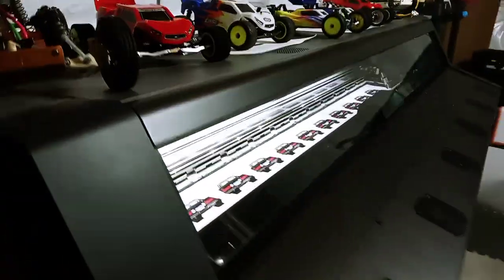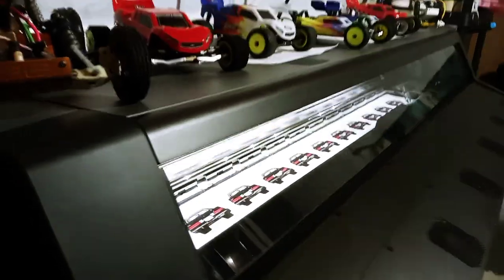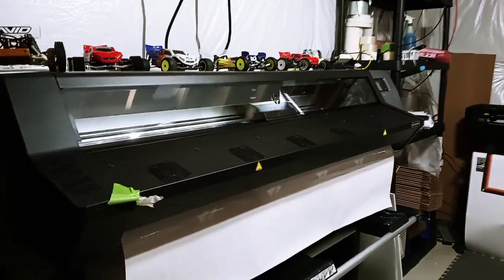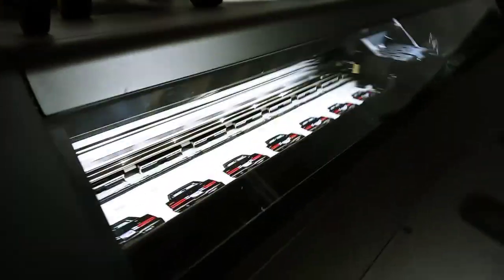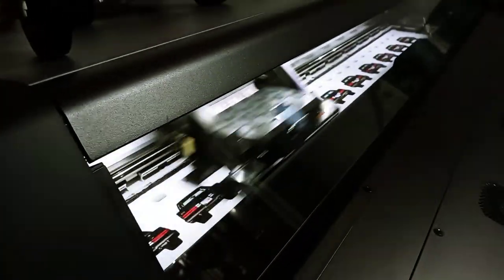I usually run the CNC almost every day, but I haven't been feeling the greatest the last couple days, so I figured I'd come out here and run these stickers. Going to surprise them on Friday because he's giving them as a gift to somebody — pretty cool. HP Latex 115 printing. Thanks guys, like and subscribe, hit that notification bell.